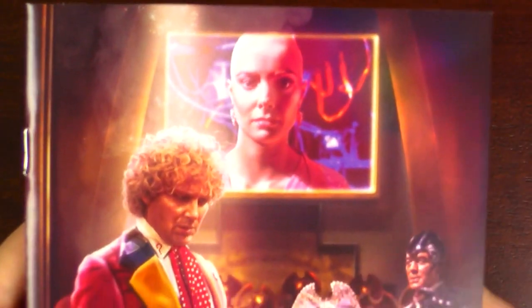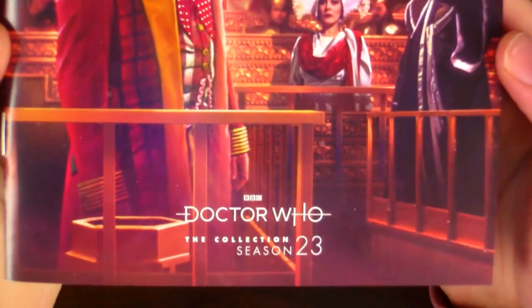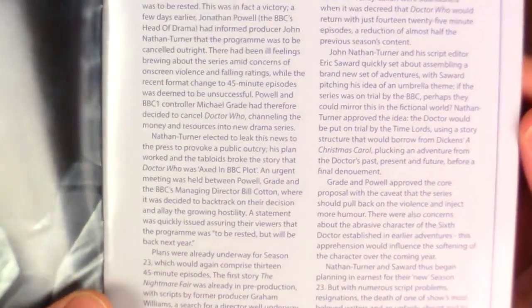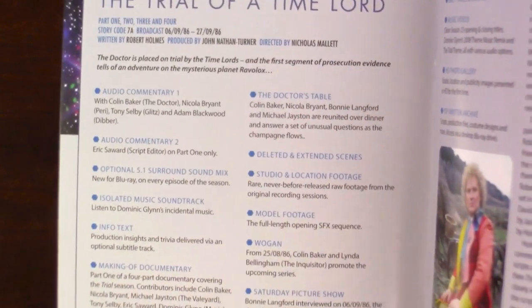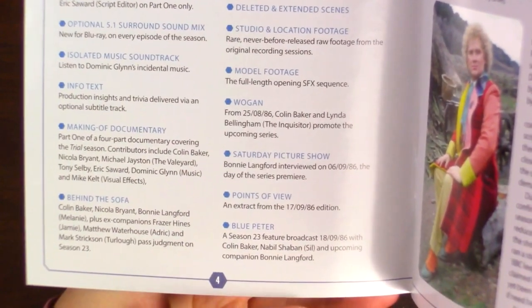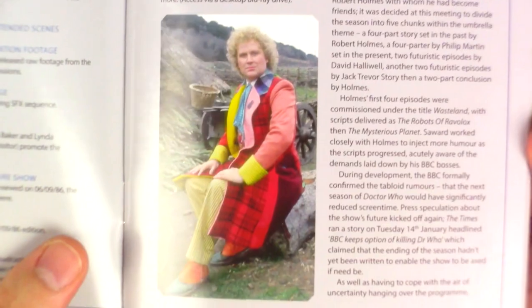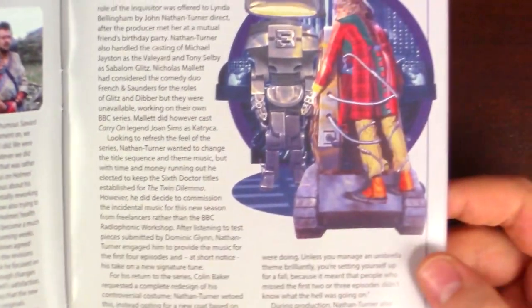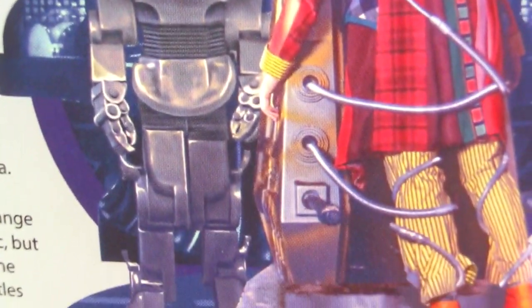Now we can take a look at the booklet. Here we once again have the same artwork that we saw on the booklet holder and on the slipcase. On the inside we've got a picture of Colin Baker and a quote from him — 'Bittersweet Memories.' It says welcome to Season 23, Doctor Who on trial. Both the story was about the Doctor being on trial, but the show at this time was also on trial, so it'll be fascinating to hear about what that time was like. These are the descriptions of what's on disc one, talking about the development of each story, with pictures and lovely little bits of artwork.